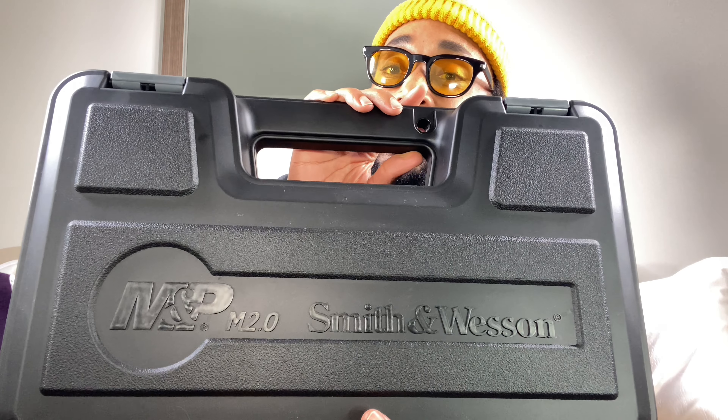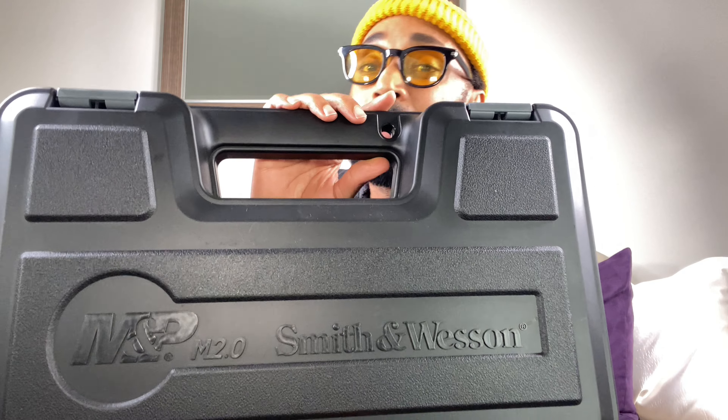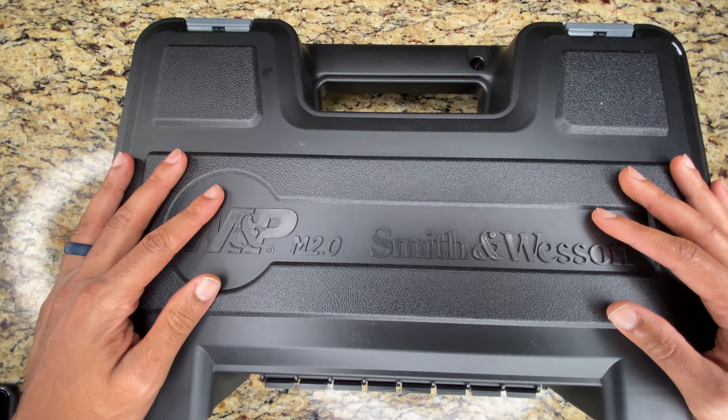Check that out — you see that M&P M2.0? This is that big old Smith and Wesson box, and this ain't your regular box either. This thing is looking like a briefcase. So it ain't your regular 2.0 — let's go ahead and take this thing to the tabletop and break it down, because I got something special for y'all.